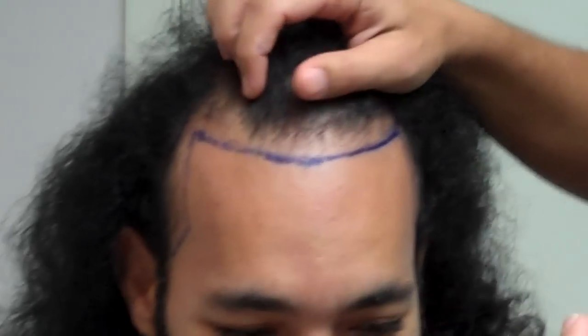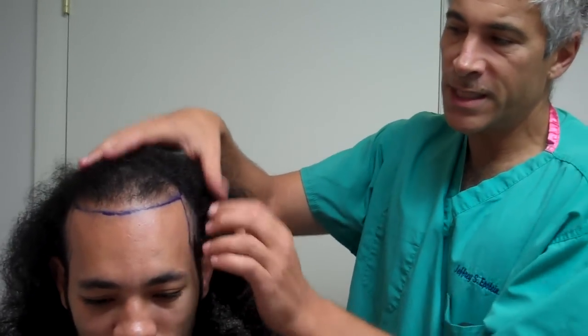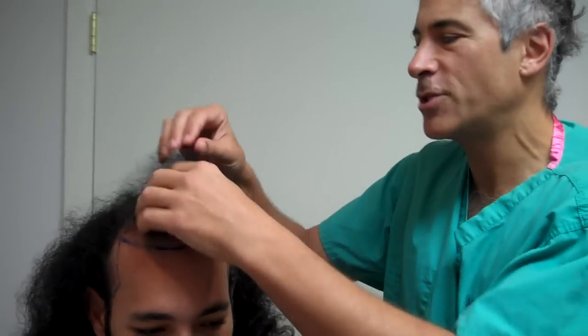What we're going to do for him today — he's a little over 30 — we're going to restore a nice, reasonably conservative but nice-looking hairline all along the sides. Same thing on this side, what I call the Brad Pitt temple areas, but not quite as dramatic.